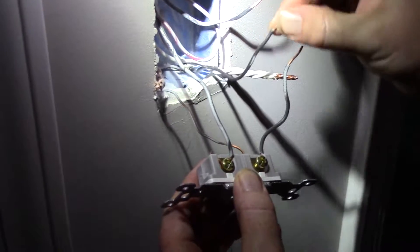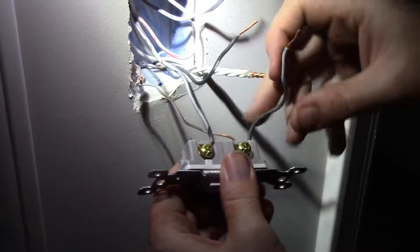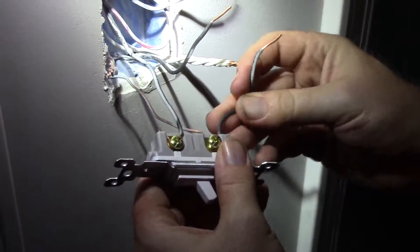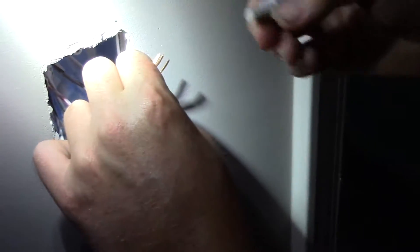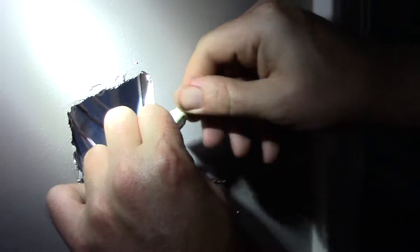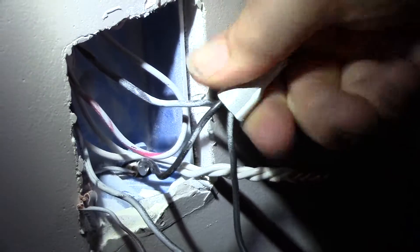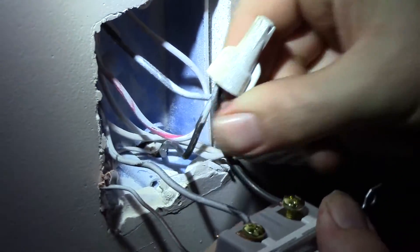Now we have our switch leg attached, and now we have our hot wire and our feed wire. I've already pushed in a pigtail into the bottom screw here, so all I'm going to do now is put these three together, take my wire nut, and just wire them together. Make sure it's tight — spin it several times so we've got it snug.